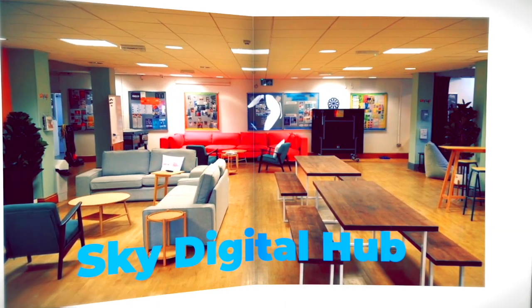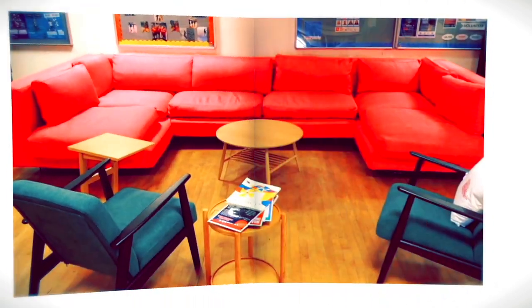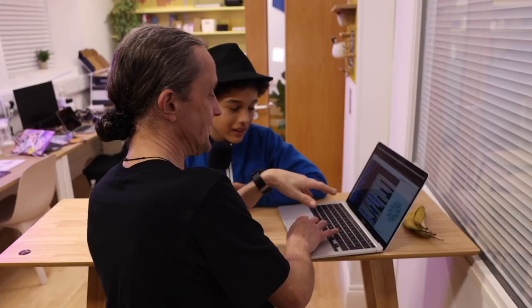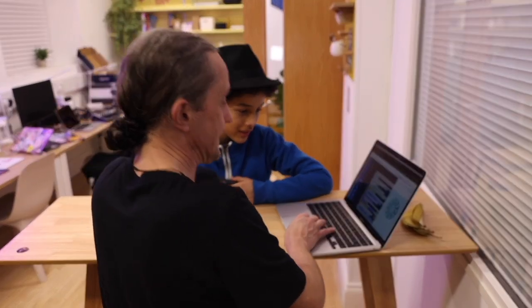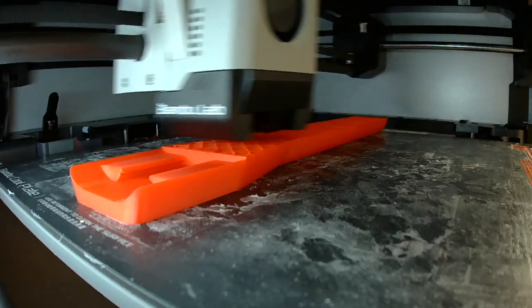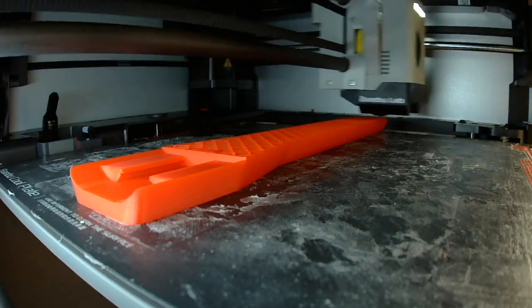Thanks to a generous grant from Sky, the Cardiff Youth Service have just opened the first digital hub in Wales, and included with that grant was the funding to purchase a brilliant 3D printer. We challenged Guy Evans, a digital youth worker, to create a 3D printed microphone holder, and we hoped it would cost way less than 50 quid.